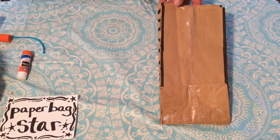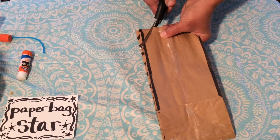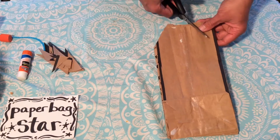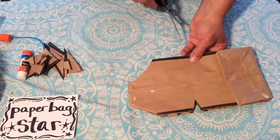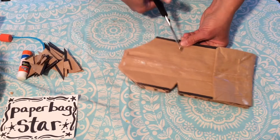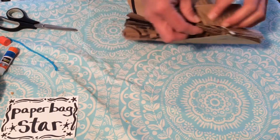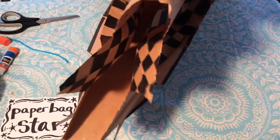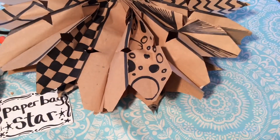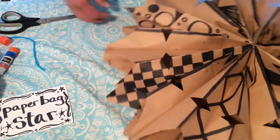For my paper bag star, I decided I would like to have points, so I took the scissors and clipped off the corners of my bags. Then I cut notches into the sides. Now it's time to expand it — gently pull it open until it creates a circle. I used eight bags to create this paper bag star. Gently press the ends together so they are secure, and your star is ready for a piece of yarn to be hung.